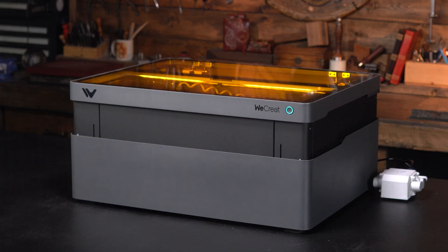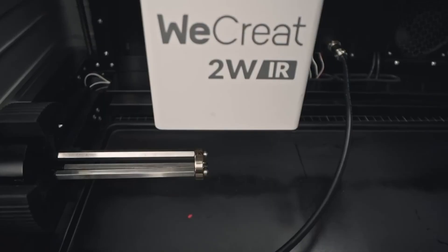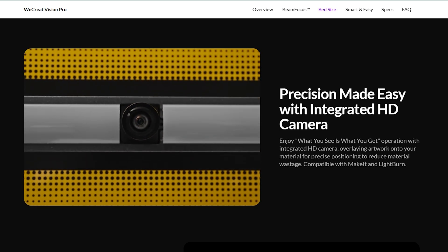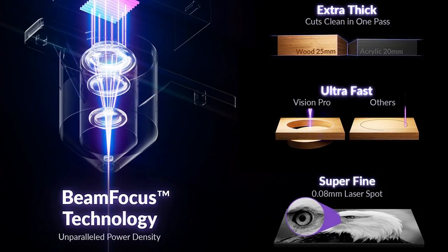It has built-in air assist, LiDAR auto focusing, auto leveling for thicker or thinner materials, unmatched rotary engraving which it still has from the earlier models, its own great WeCreate Make It software, and to top it all off a high definition camera. And yes, this time the camera actually works with Lightburn, unlike the previous Vision models — which was pretty much a deal breaker for so many people. WeCreate has also introduced a brand new beam focus technology which makes the laser beam much finer for something with this much power, so less swapping heads for fine detail work.